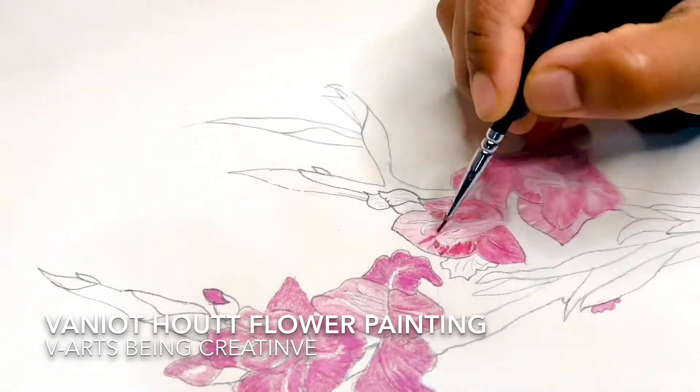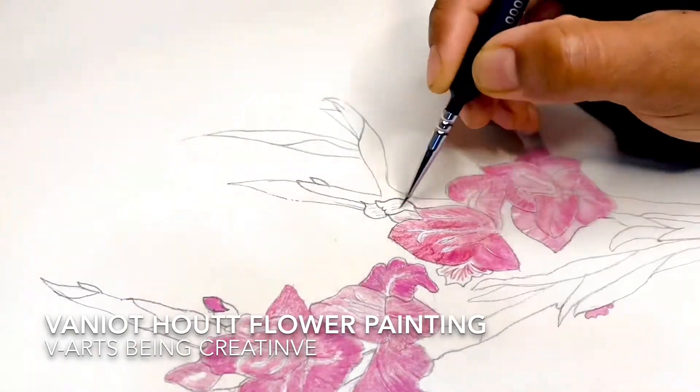Keep watching my arts, like, share, and subscribe to WeArts Being Creative.